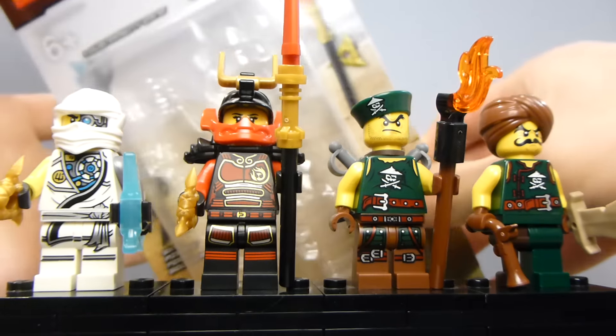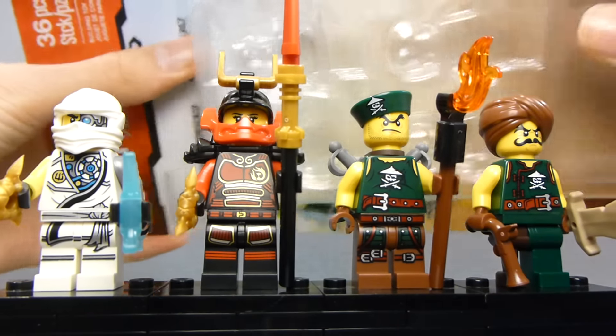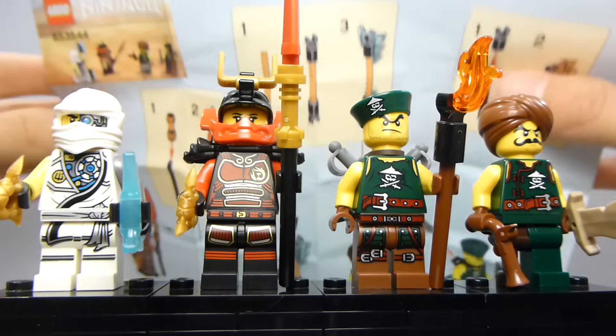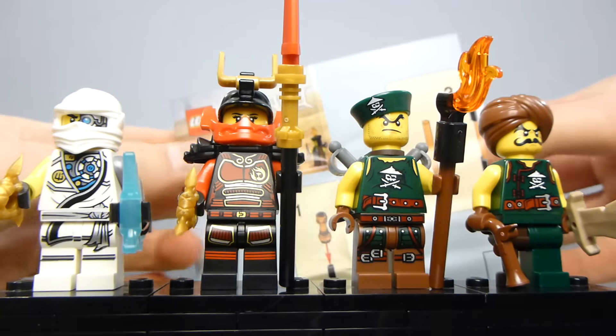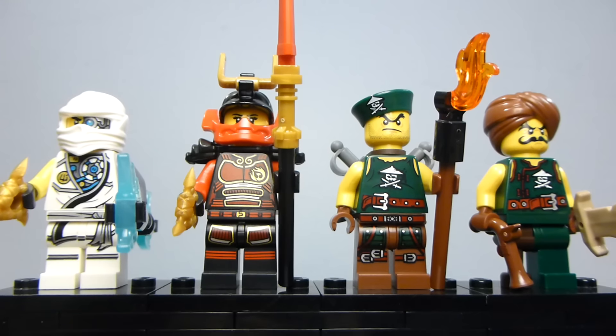It comes in this little blister pack kind of thing. It does have a little instruction leaflet — not really a booklet — that just shows you how to build the weapons. This is folded up inside the bottom section where all the weapon pieces are stored. That's kind of how it's packaged.